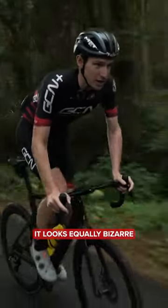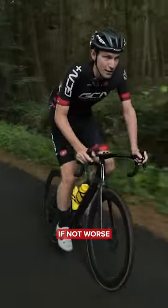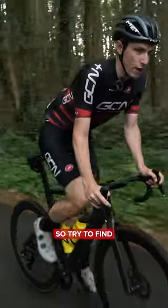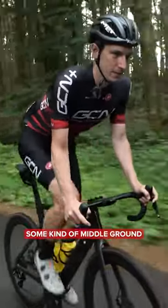Similarly, it looks equally bizarre, if not worse, to have the bike fixed rigidly underneath you. Try to find some kind of middle ground.